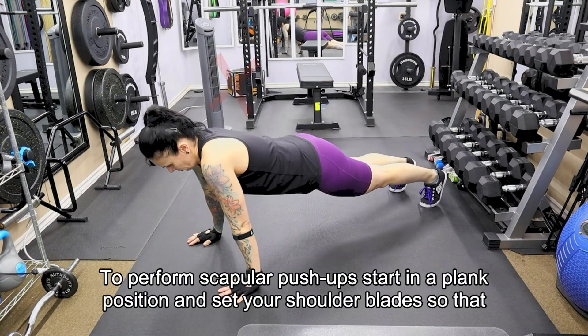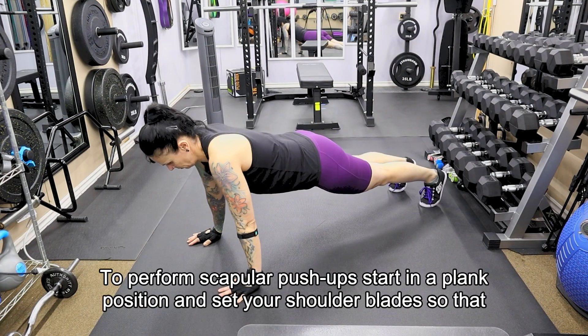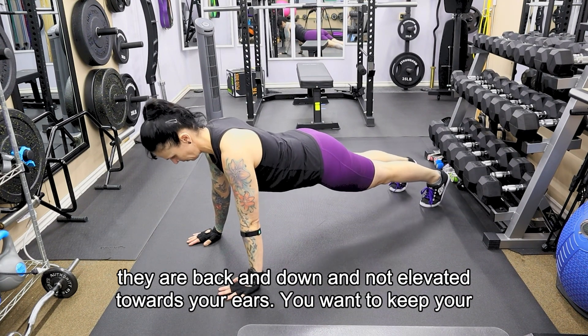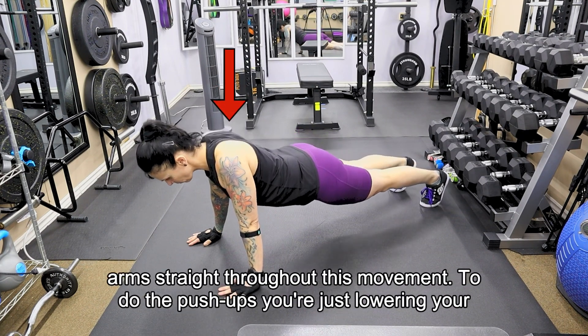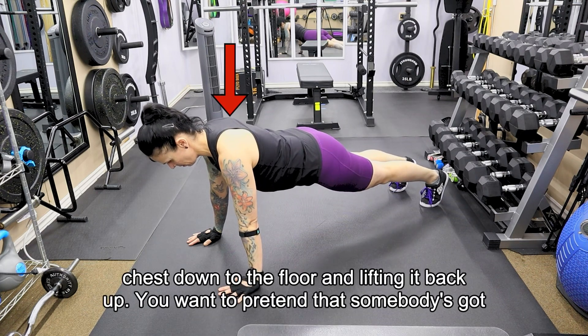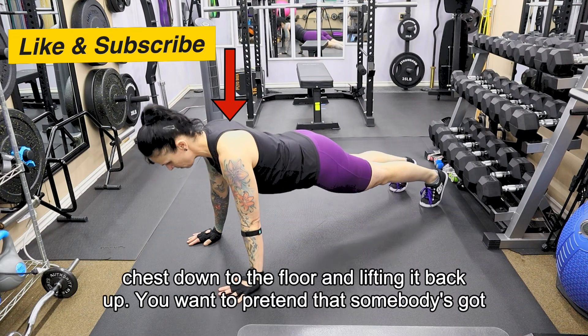To perform scapular push-ups, start in a plank position and set your shoulder blades so that they are back and down, not elevated towards your ears. You want to keep your arms straight throughout this movement. To do the push-ups, you're just lowering your chest down to the floor and lifting it back up.